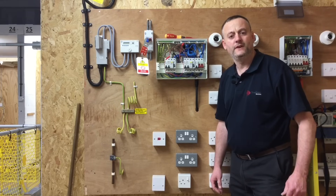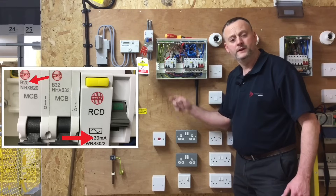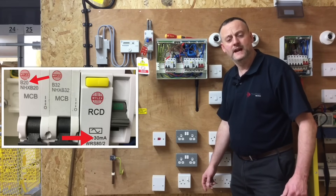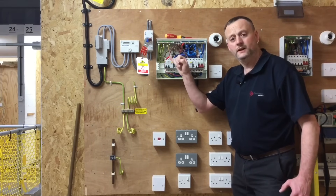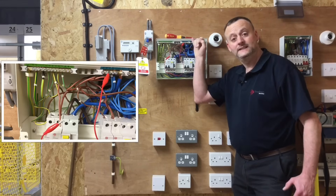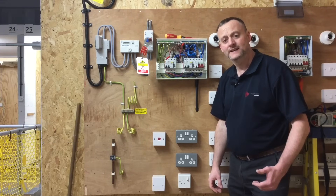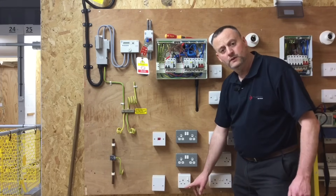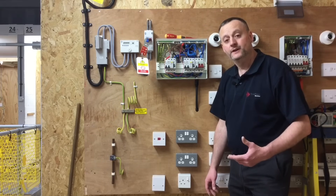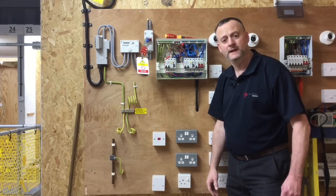We're going to test the A3 radial here on this test rig — exactly the same fundamental principles as testing the small one done for the assessment piece. We've got a single socket and two twin sockets wired as an A3 radial, fused at 20 amps and wired in 2.5 millimetre squared twin and CPC cable. I've already isolated the supply and secured isolation. I've also disconnected the line conductor but for the first part of the test linked it to the neutral bar.